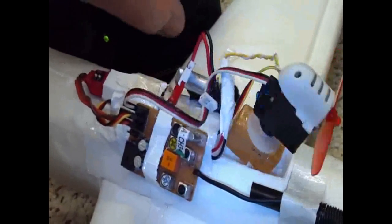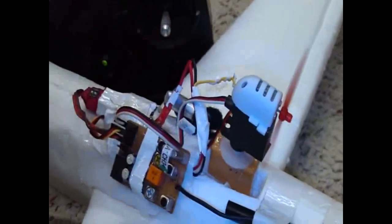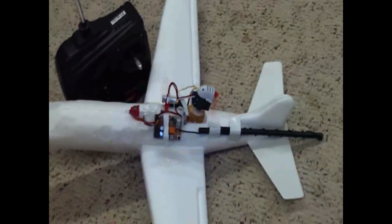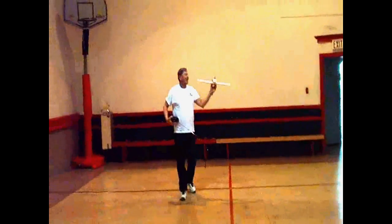Infinitely variable vectored thrust. Whether that's going to work, I don't know. Throttle is here. So will it work? Let's find out. Here we go.